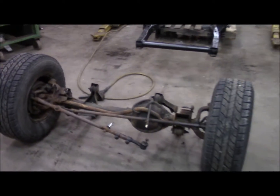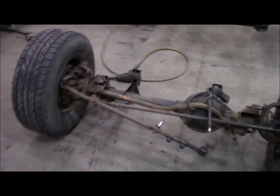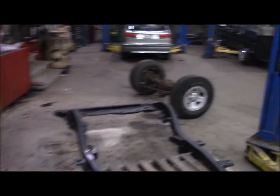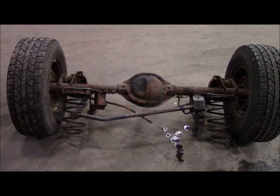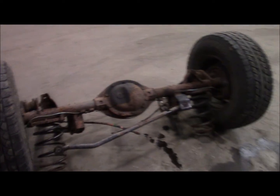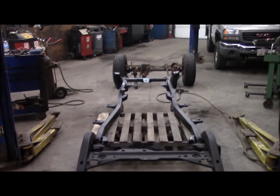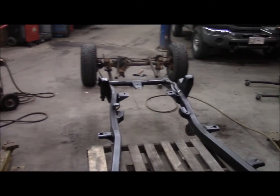I know it's an old crappy Dana 30 in the front, and I've got the original Dana 35 in the rear. The bolts didn't come out with too much difficulty — had to heat up a lot of them, but none of them broke. So we'll slide the axles under the new frame just to get it rolling.